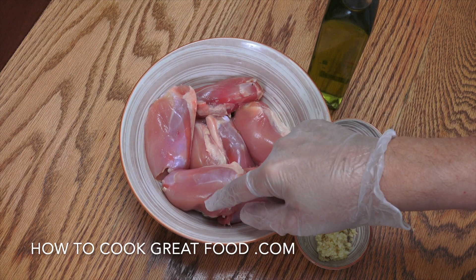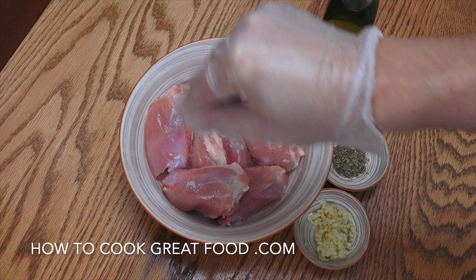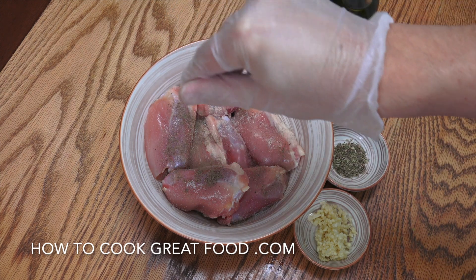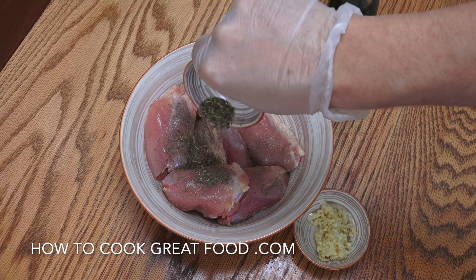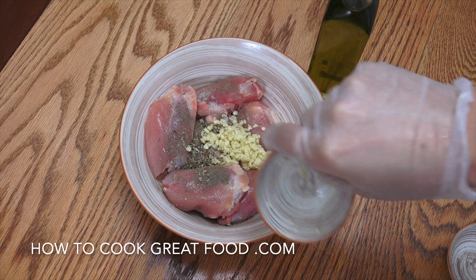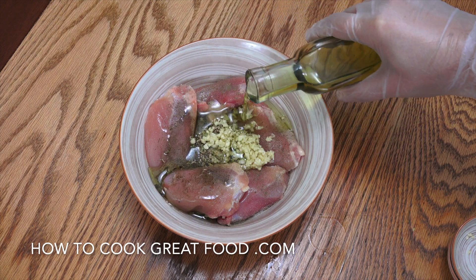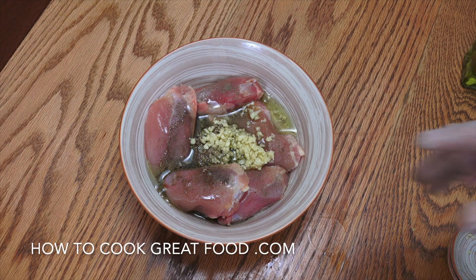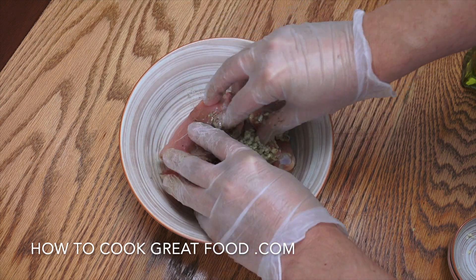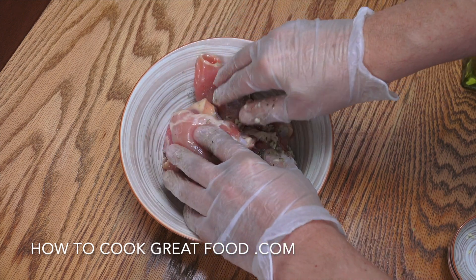The bone is in, the skin is off. We're going to add some salt, some black pepper, about a teaspoon of thyme, a tablespoon of garlic, and some olive oil. I've got my gloves on — I'm just going to get in there and give that a nice little mix.